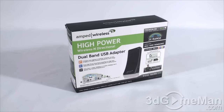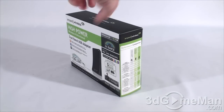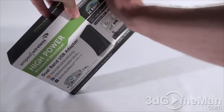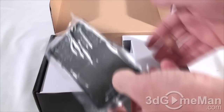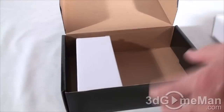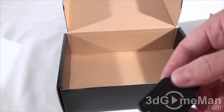The model I'm reviewing is the UA2000. The box itself looks quite nice, with lots of pictures of the product as well as plenty of features and specifications. There are two security seals on the box. Inside is another box, and inside that is a setup guide, a setup CD, the wireless USB adapter with protective plastic, a USB cable, and a clip.